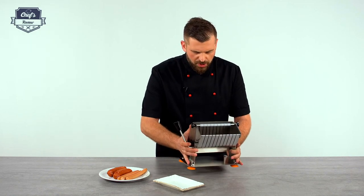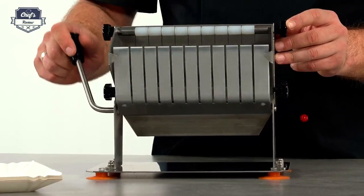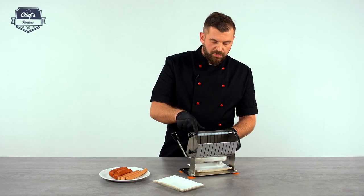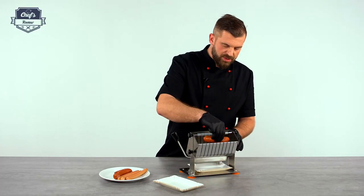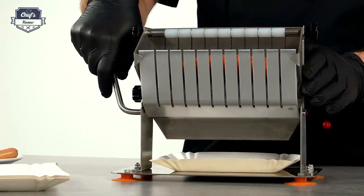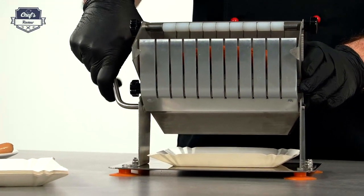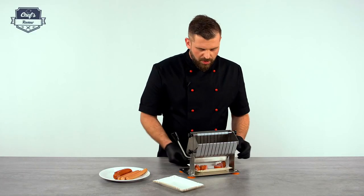In order to show you how it works, I just turn it around so you can see what's happening. You have ten serrated blades and a special slide, so all you have to do is just drop the sausage in, remember about the dish it will fall out on, and all you have to do is push or press the lever down — and this is how it works.